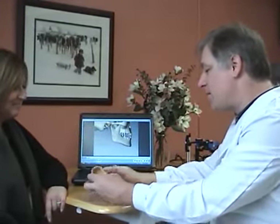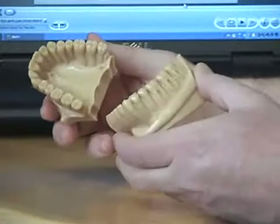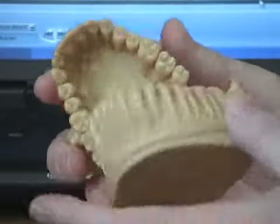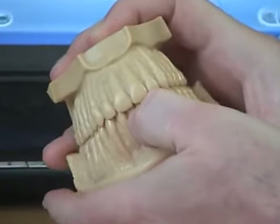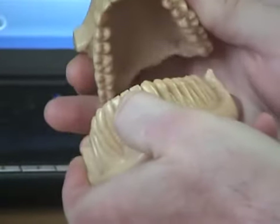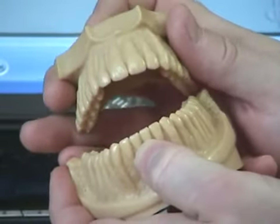What I wanted to start with is a set of models that are what I would consider ideal. To point out some things about these models, obviously there's no wear on any of these teeth. When we put the teeth together, there's a certain amount of overlap in the front that happens. You can see that the top ones overlap the lowers — that's critical as far as your bite working properly. That needs to happen.